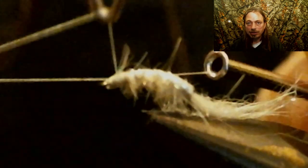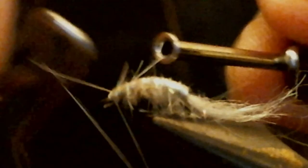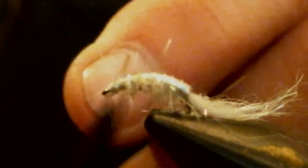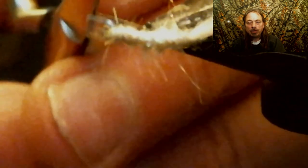Now you're gonna whip finish this twice. I don't put head cement on it, but you can. Now I like to spin my fly upside down, and then you're gonna take a dubbing needle — my scissors have a really fine point on them — and you're gonna start plucking out that dubbing to represent the legs of the scud. Pick it out pretty good; you want a lot of material hanging down.